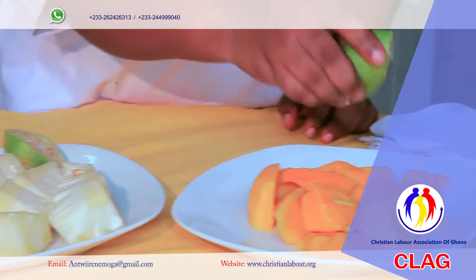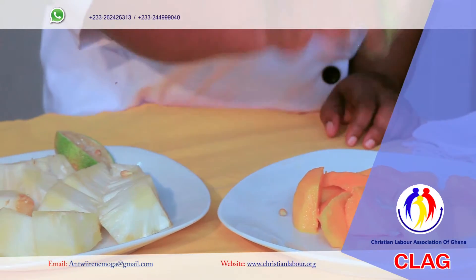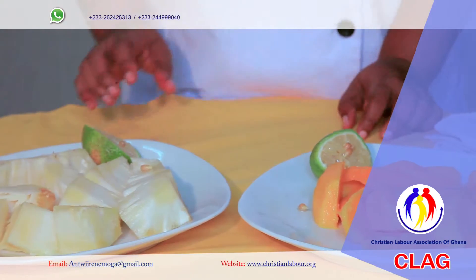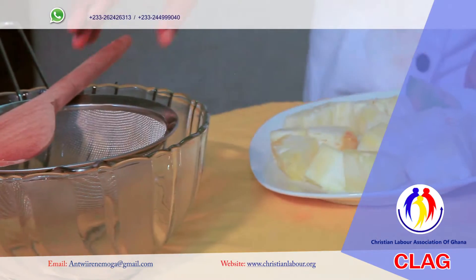I have my mango and my pineapple already washed and cut up. So I'm going to put it in the blender, add some water and begin to blend.